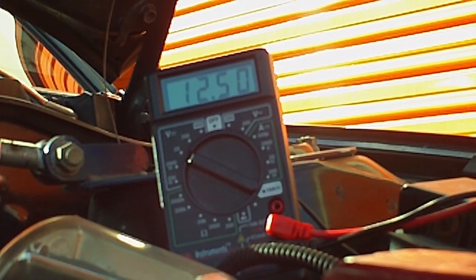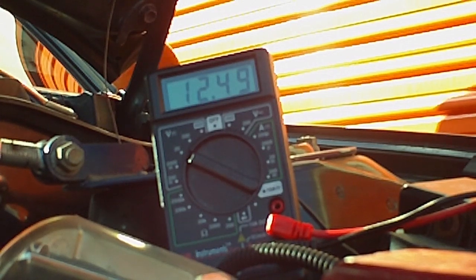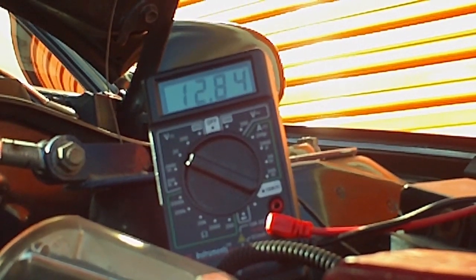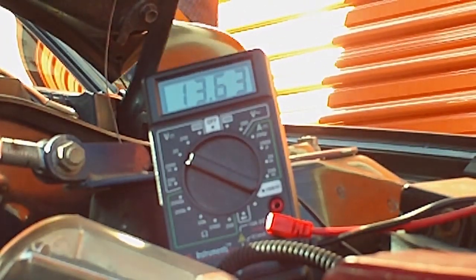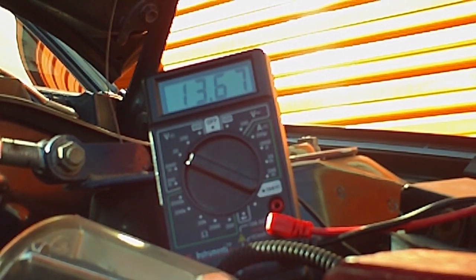What I've done here is connect this voltmeter to my battery in my car. Right now the car is off. I'm going to start up the car and see how the voltage changes. With the alternator running, we're up to thirteen point six seven volts. Now I'm going to go ahead and turn on as many accessories as I can — air conditioning, radio, all that — and we'll see if that causes it to drop.